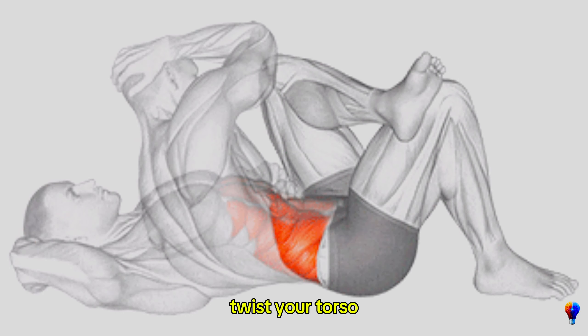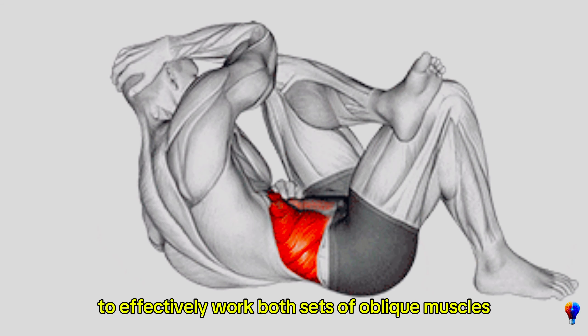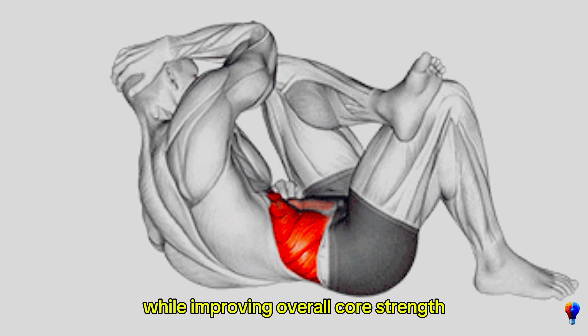Then twist your torso so one elbow moves toward the opposite knee, engaging the side abdominal muscles. Alternate sides to effectively work both sets of oblique muscles, which aids in toning and defining the waistline while improving overall core strength.